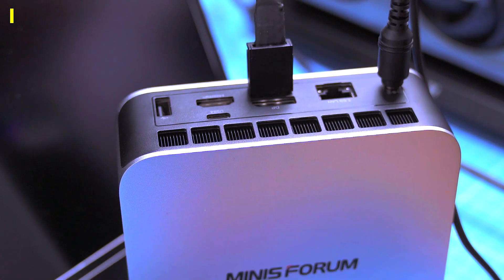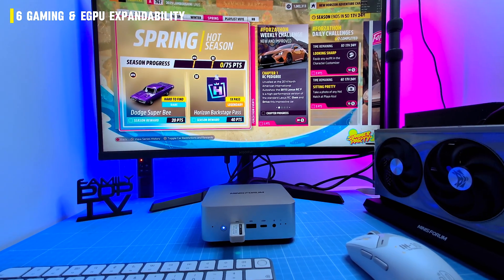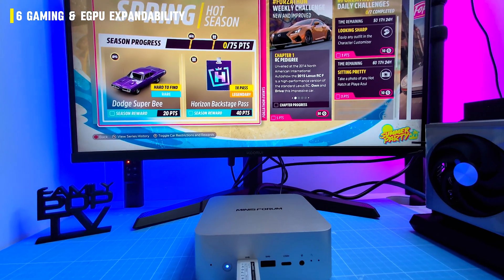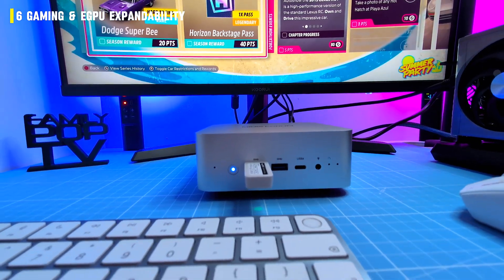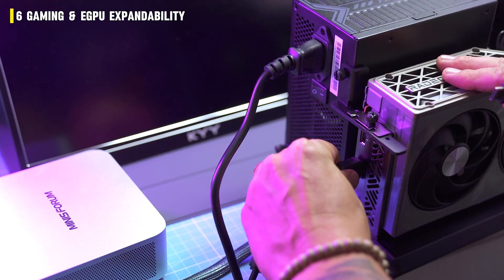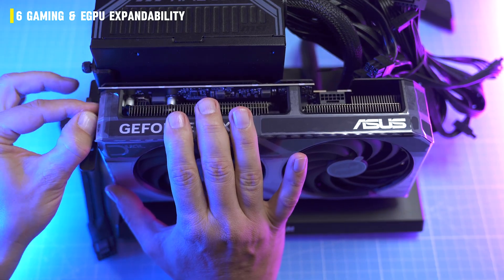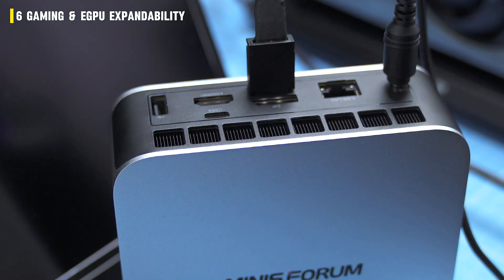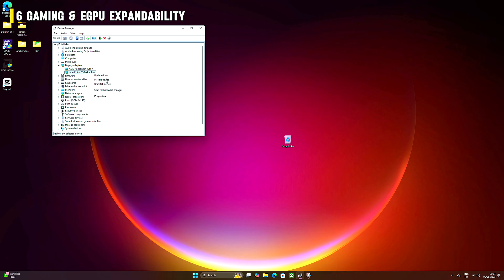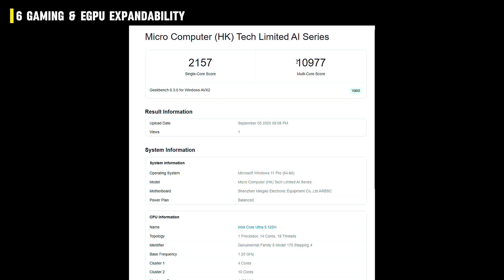Then I plugged in an eGPU and the whole story flipped. Most mini PCs in this price range rely on USB 4 or Thunderbolt for external GPUs — it works, but there's always a bottleneck. The M1 Pro has a secret weapon: OCuLink — a direct line to the GPU, no bottlenecks, no compromises. I hooked it up to a Radeon RX 9060 XT using the Minisforum DG1 dock. After plugging in OCuLink, restarting, and disabling the integrated Arc GPU, the benchmarks shot through the roof.